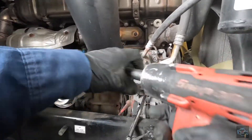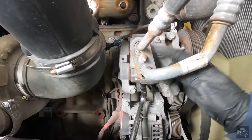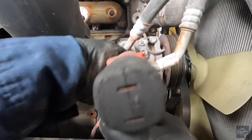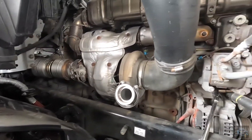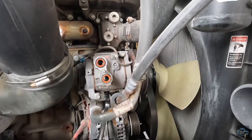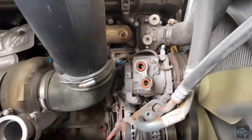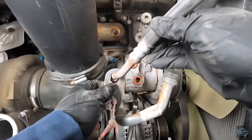Now with a 13mm socket we're going to remove this line. As you can see from the mark here, you can tell the compressor has never been changed — so this is the first time we're going to replace it. Always when you're doing this kind of job, use protective equipment for your eyes — protective glasses — because even if the machine says the system is empty, sometimes it has a little bit of pressure and it can spit in your eyes. So protect your eyes, guys.